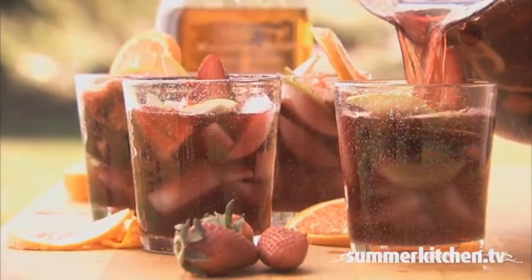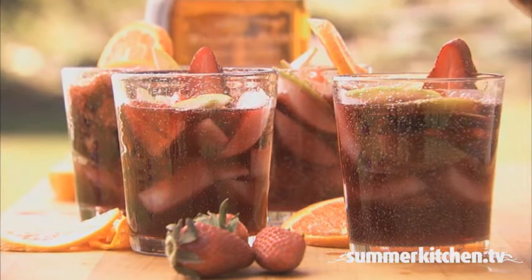Sangria is a fruity Spanish party drink. There are many different variations of it, and here's ours.